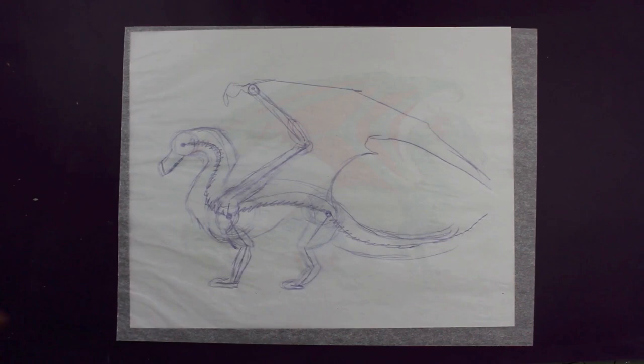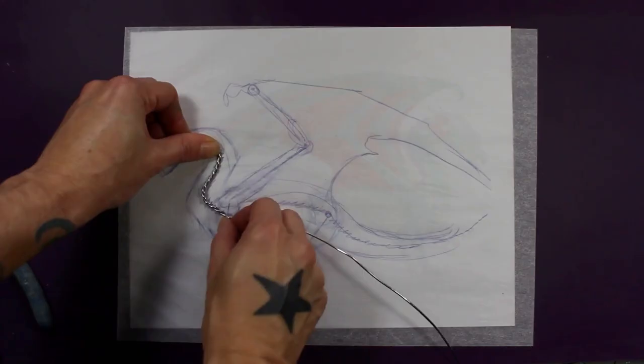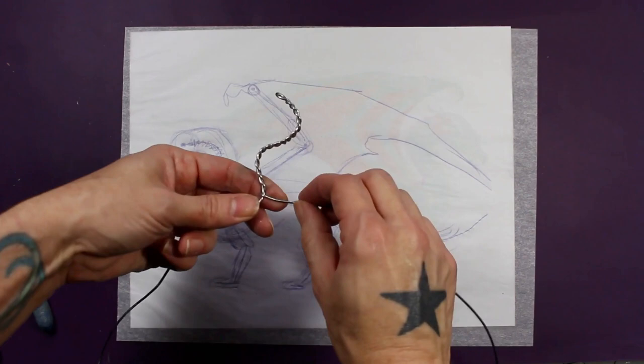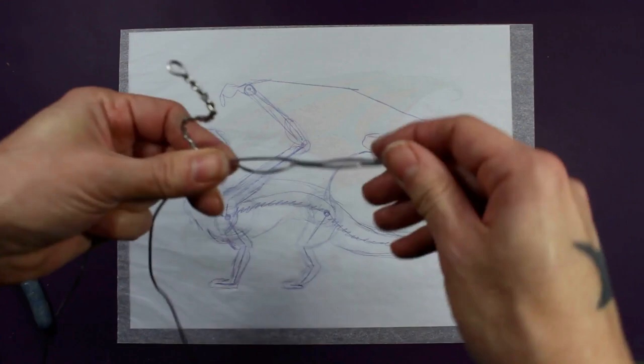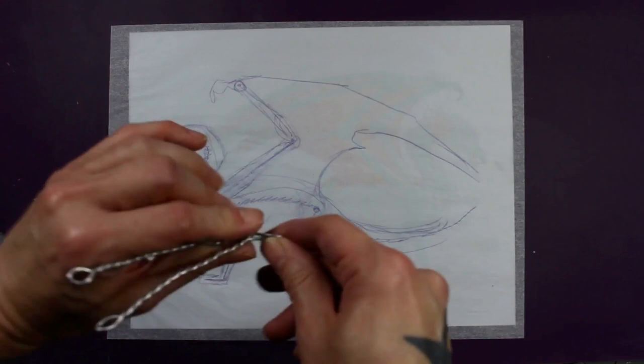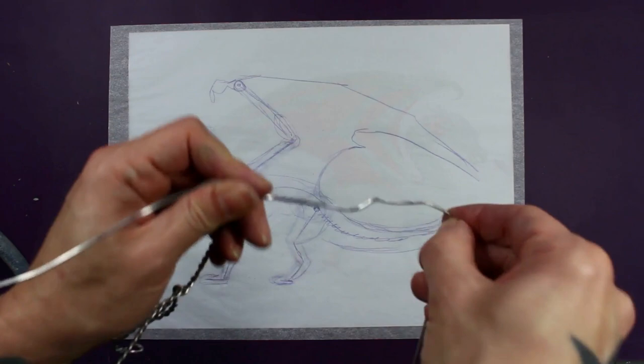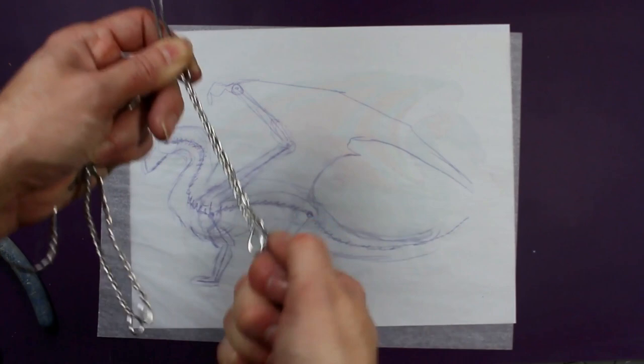I'm beginning the sculpture with an armature, and that's going to help hold up the weight of the clay so it can stand up properly. I'm just using some 14-gauge aluminum armature wire that I am twisting together. The twisting helps create stability and it also gives the clay some tooth to grab onto. I'm kind of blasting through this here because I do go over this in other videos and I also have an entire class on this if you're interested in more details about armature creation. You can get a pretty good idea of what I'm doing here, using the layout map on the table for reference for the proportions.